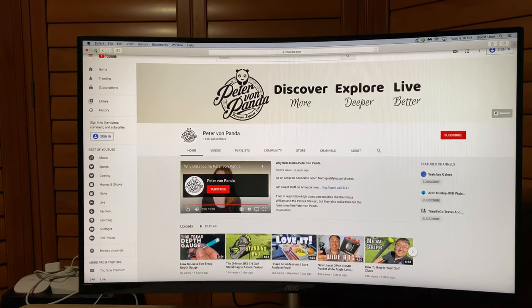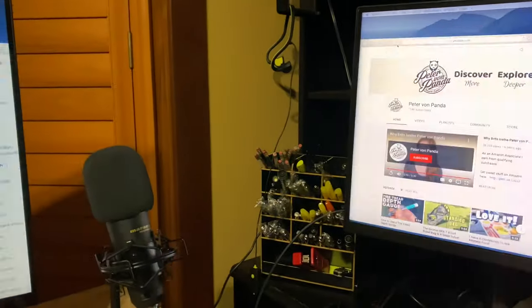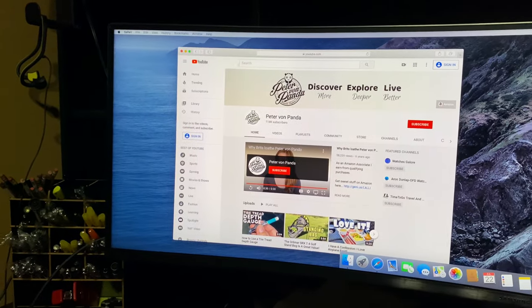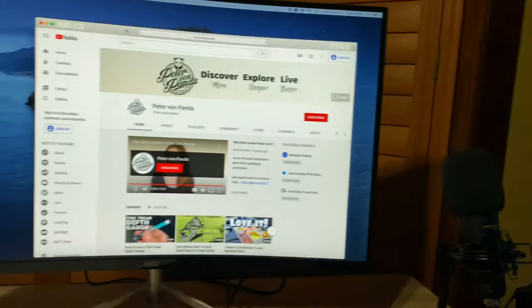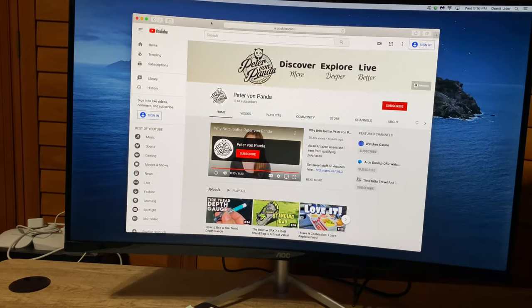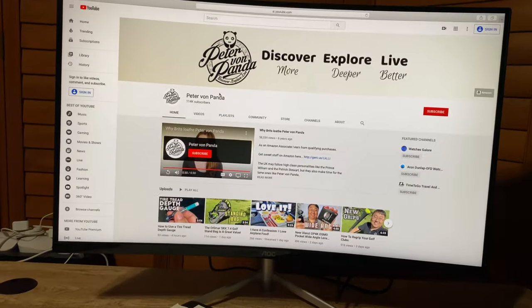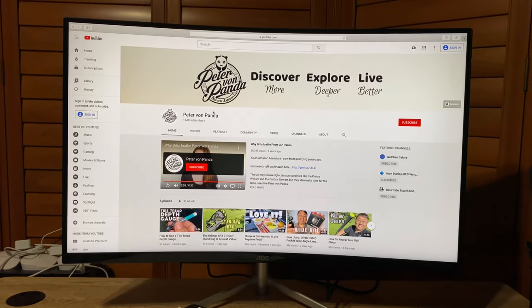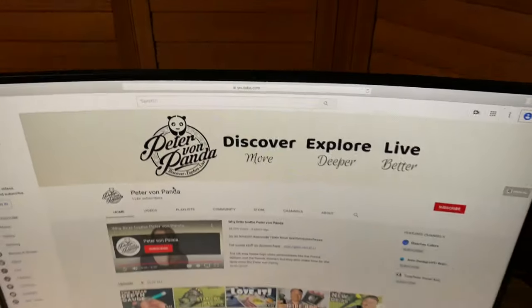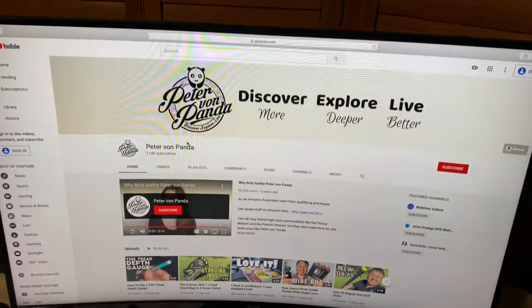I've been using this display for a little while. I've got it set up with my Mac here as a second display, so it's extended. If I click on something and drag it over here, I can actually have something running on this display while working over here, or vice versa. And really combined with my standing desk, that's what I wanted — to be able to take work I'm doing, drag it over to this screen, take my keyboard and mouse over here, stand up my desk and work on it.